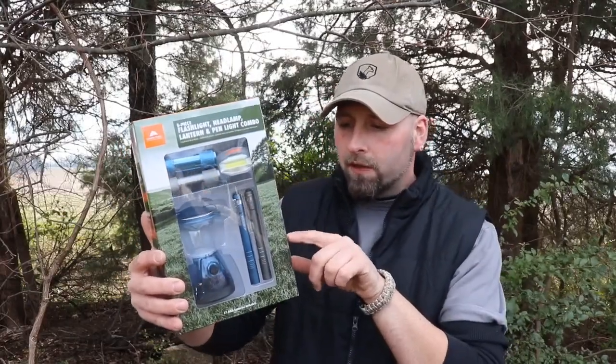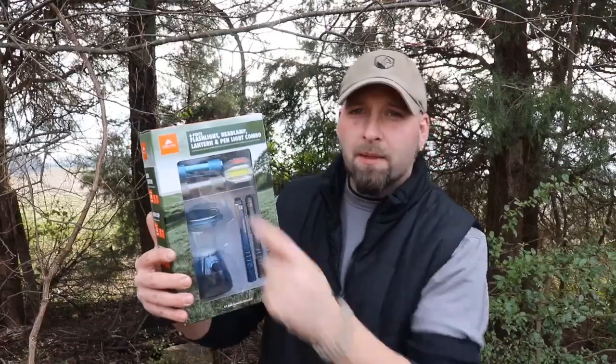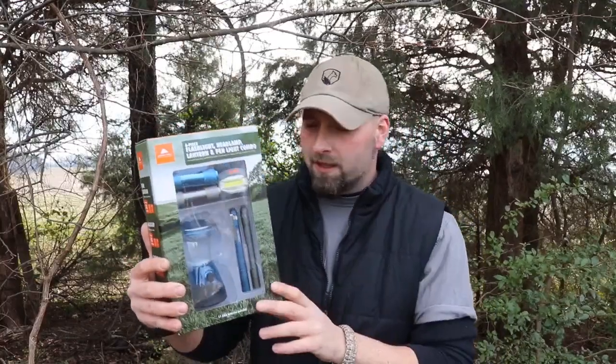The flashlights run at 30 lumens, and the pin lights are at 25 lumens. I wouldn't recommend carrying anything less than 300 lumens for different reasons, but some light is better than no light, especially if you're in a bad situation.